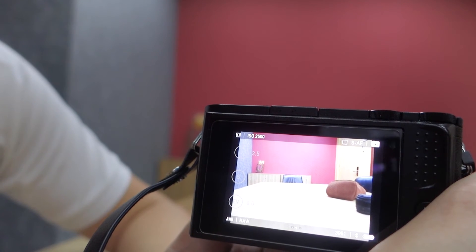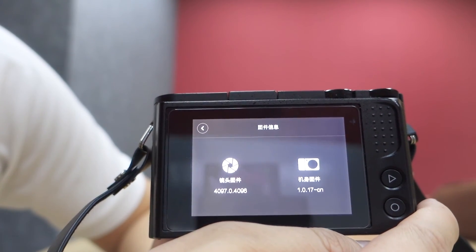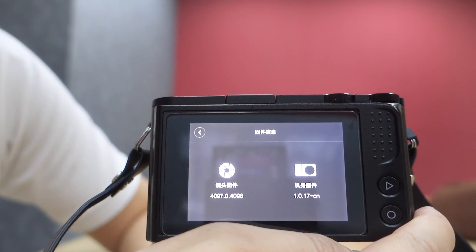I hope this helped clarify the autofocus issue on this camera. I'm currently running the latest firmware, which is 1.0.17. I hope this video helped — if you enjoyed it, please like and subscribe to my channel. Thanks for watching.